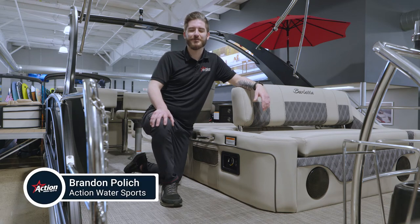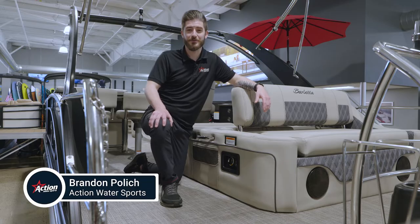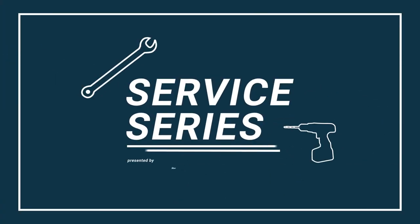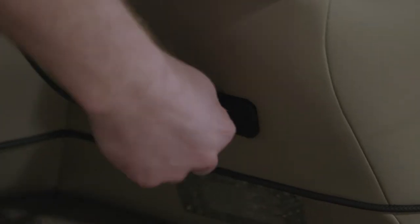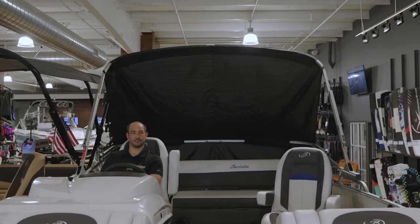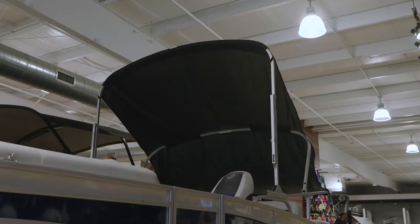Hey everybody, Brandon Pollock here with Action Water Sports, and today I'm here to discuss and inform you about the use of your battery switch. In today's boats, with all of the accessories and electronics we have equipped — stereos, bilge pumps, lights, etc. — there's a constant draw on your battery.